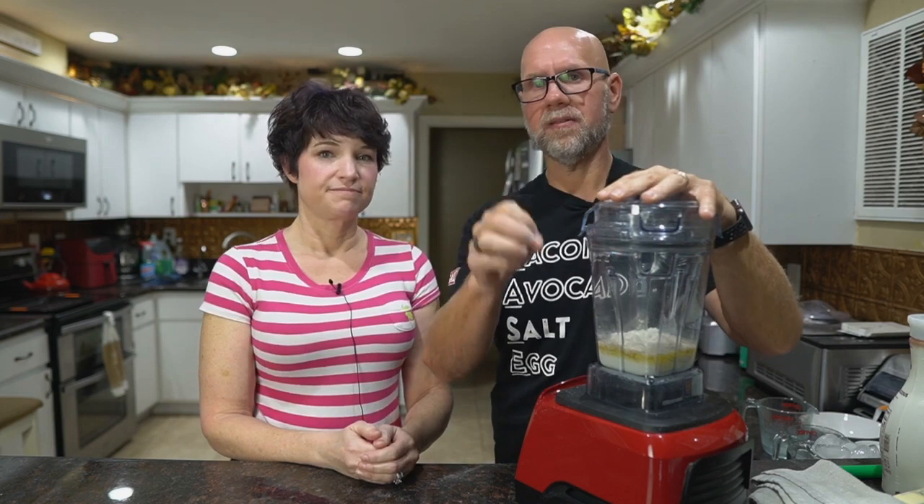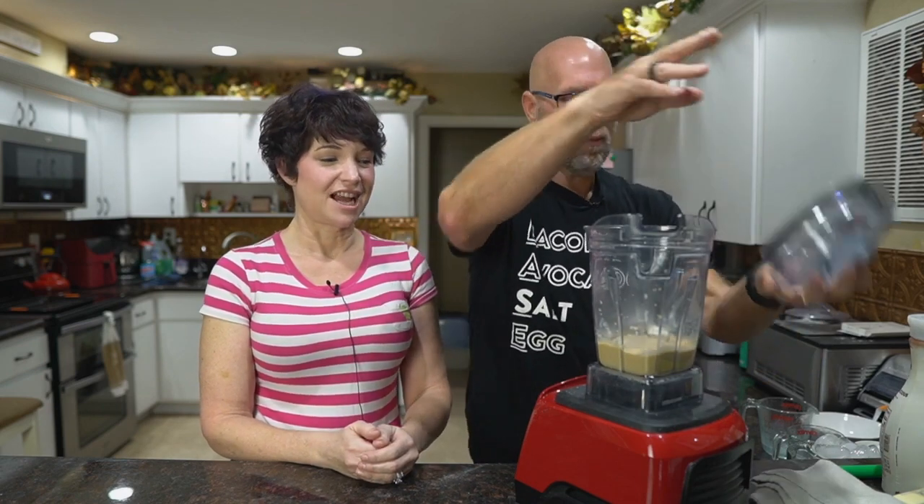Here's a very important step: do not add ice yet. You want to blend the butter, almond milk, and keto chow powder first. This emulsifies the fats because of the acacia gum in the keto chow. Turn it on low for just a few seconds and it becomes like a thick pudding — that's all it takes to emulsify the fat.